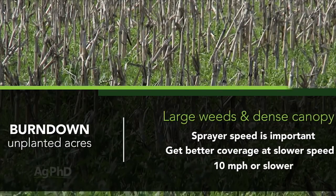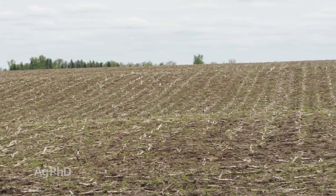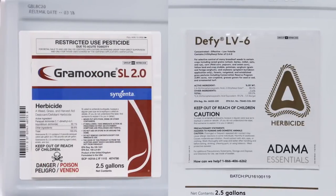The other thing is to have realistic expectations. Just know, nothing is labeled for those great big tall weeds and you're not going to get 100% control, but if you can get 95% or better, now you've got just a few weeds that you've got to come back with on the next pass. Going back to 1993, what we had a lot of people doing was Gramoxone and 2,4-D together.